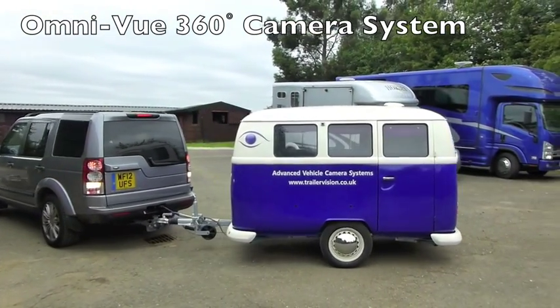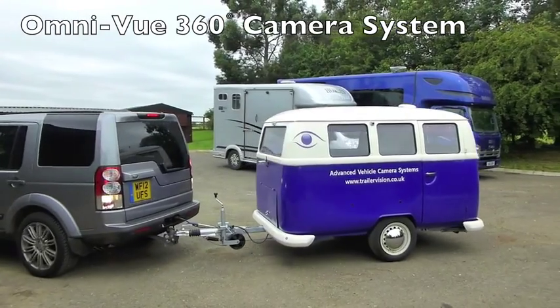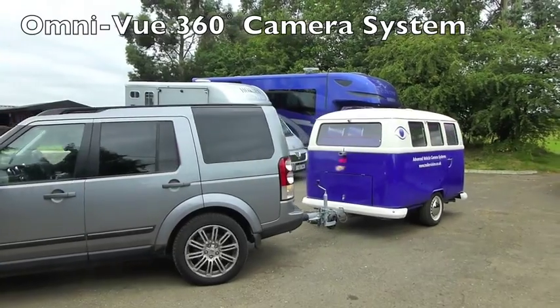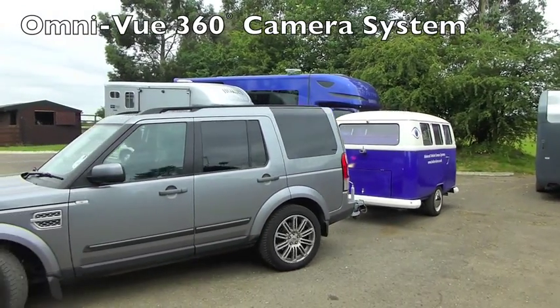The system could be fitted to a motorhome, or it could also be fitted to a HGV tractor trailer unit. So it's a Trailer Vision 360 degree Omniview system with a wireless transmitter.